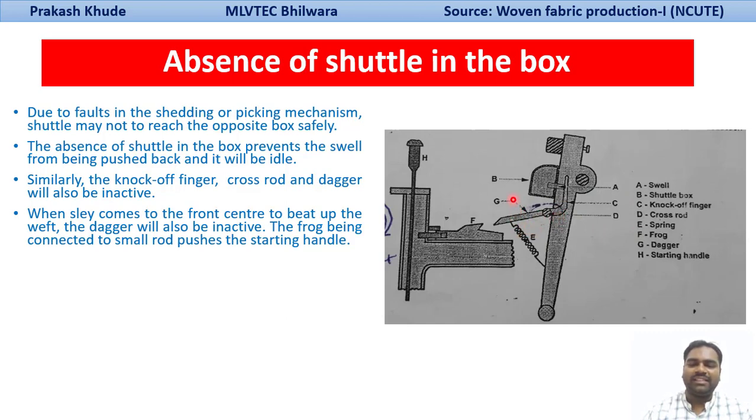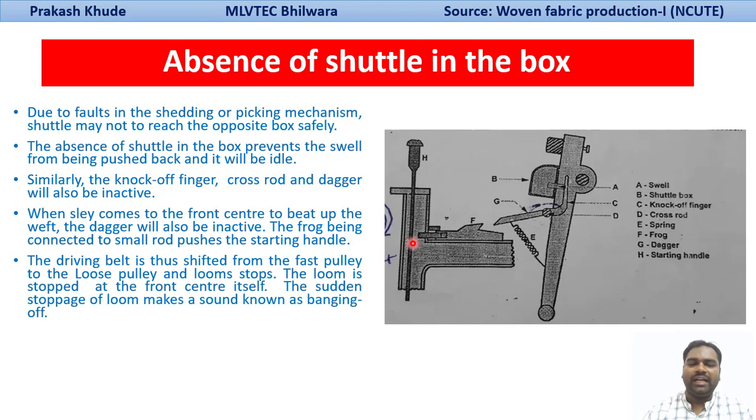There will be no movement of the dagger; the dagger will not rise up. So it comes into direct contact with the frog. During the forward movement of the sleigh, the dagger will strike the frog. Due to that, since the frog is connected to the stop rod, small rod, and starting handle, the knocking off of the starting handle takes place. The belt is then shifted from the fast pulley to the loose pulley, and the loom is suddenly stopped.